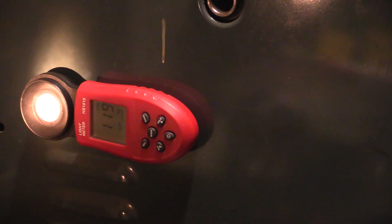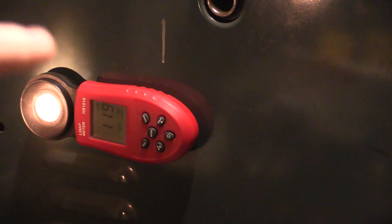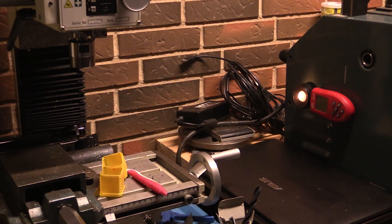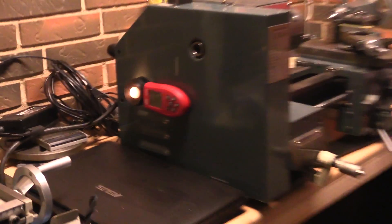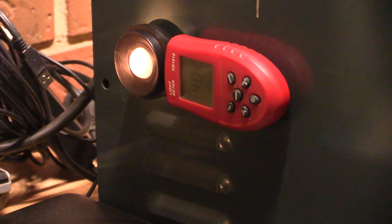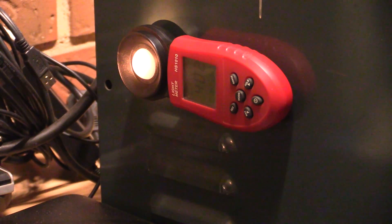At 60 minutes we are roughly down to half the light output — we started at 2440 and now we're down to 1200. At 3 hours and 45 minutes we are down to 382 lux. You would basically have thrown out the batteries by now, because it's so dim that you can't really see anything.